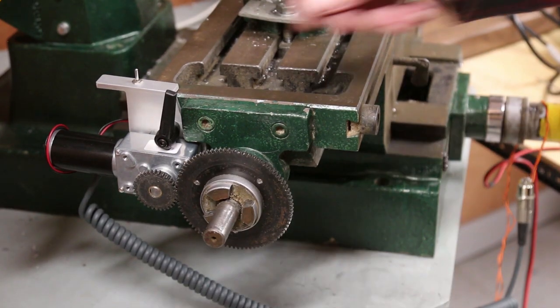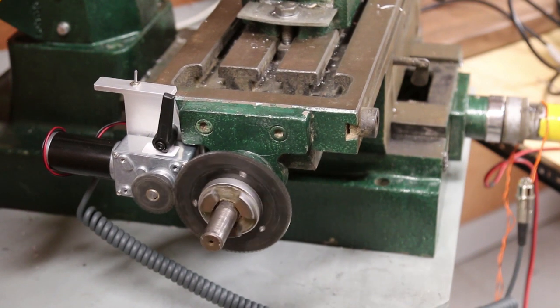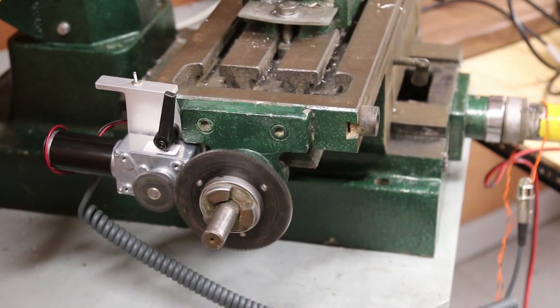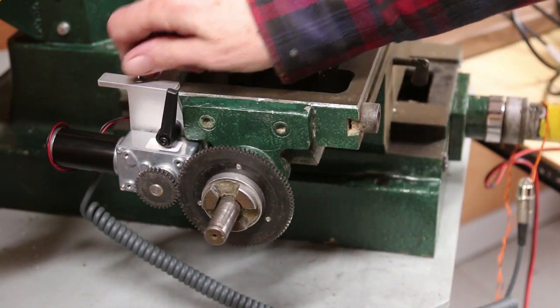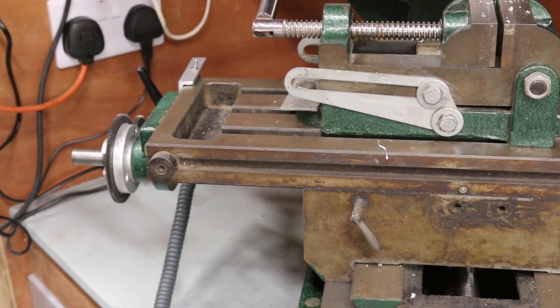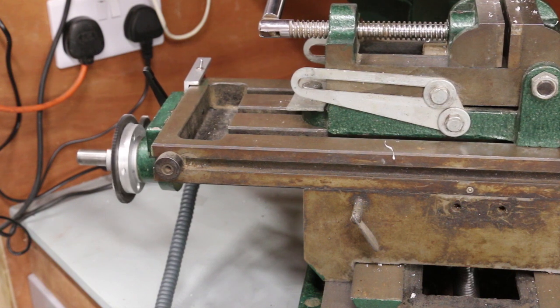Moment of truth — will it run? Yep, but it is of course going the wrong way, need to swap polarity. Polarity reversed so it will go in the direction the switch is set. That looks just about the right rate to me.